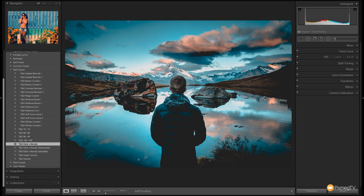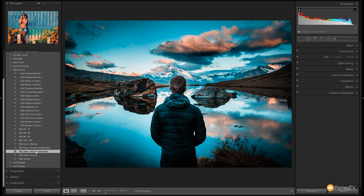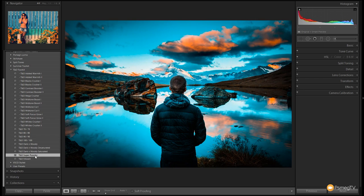We can reset that back to the clean image and do the saturated version. You can see it gives the same style of effect with slightly less crushed blacks and a bit more color. Let's go for the Super Punchy — you can see that really pushes both the Teal and the Orange as well as giving you a nice moody looking image.